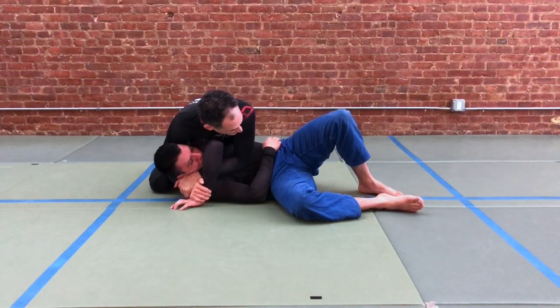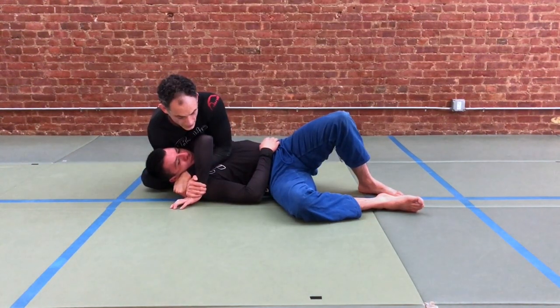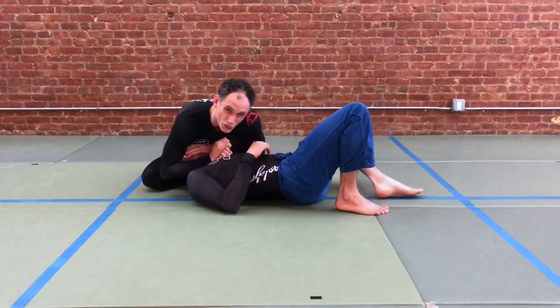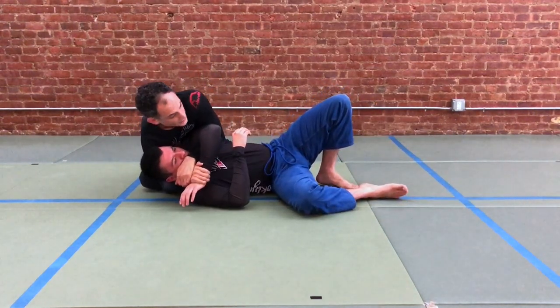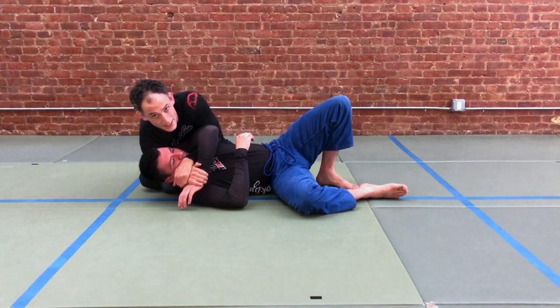Previously we saw that we sat in behind our partner, but sometimes you don't have the confidence to windshield wiper this leg and sit. Maybe you've done it before and your partner has hipped out away from you and sucked this elbow to the inside — moved their hips out this way and brought their elbow through — and you lose the grip. If we're worried about that, we're gonna forego sitting our partner back in that fashion and instead we're gonna sit them up.